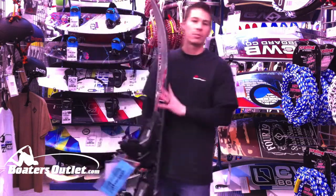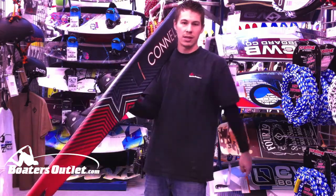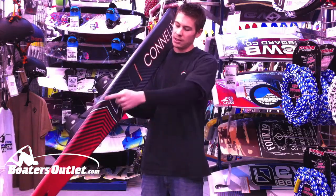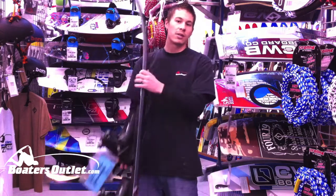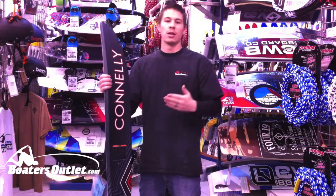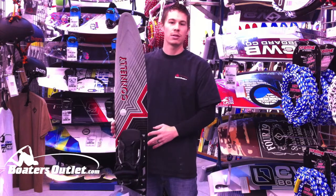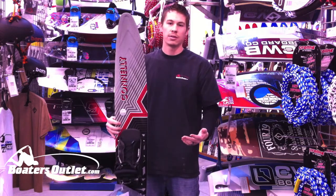Some of the biggest features that most people want to know about is the step technology through the base here. Basically it's got six V-like cutouts. What that's going to do is create less wet surface on the base of the water ski, so it's going to feel lighter, feel a little faster, and flow better on the water. The V's a little bit wider, so it's going to be easier on those deep water starts.